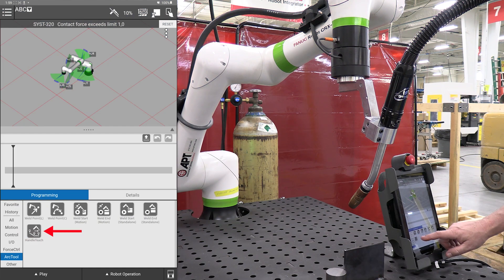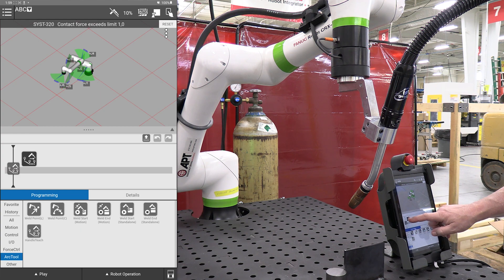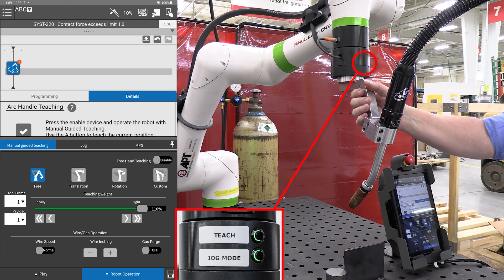First thing I'm going to do is the handle teach — it's an icon here on the screen. I drag this up to the timeline, and this enables the two buttons up here on the collar that will help me teach the welding.